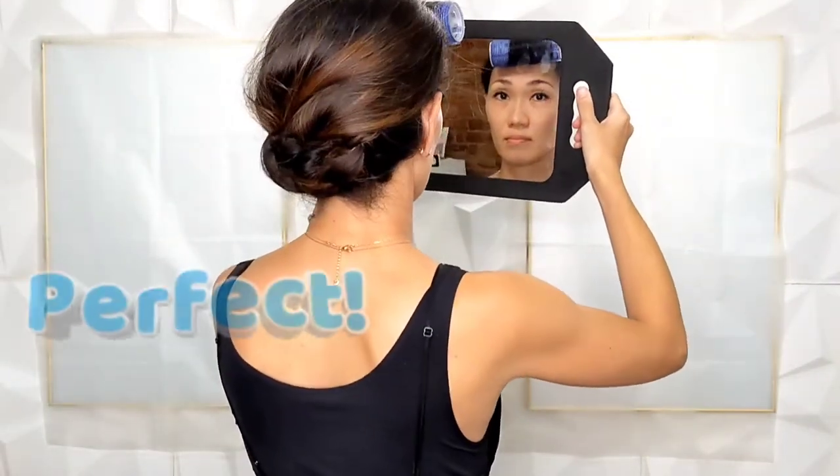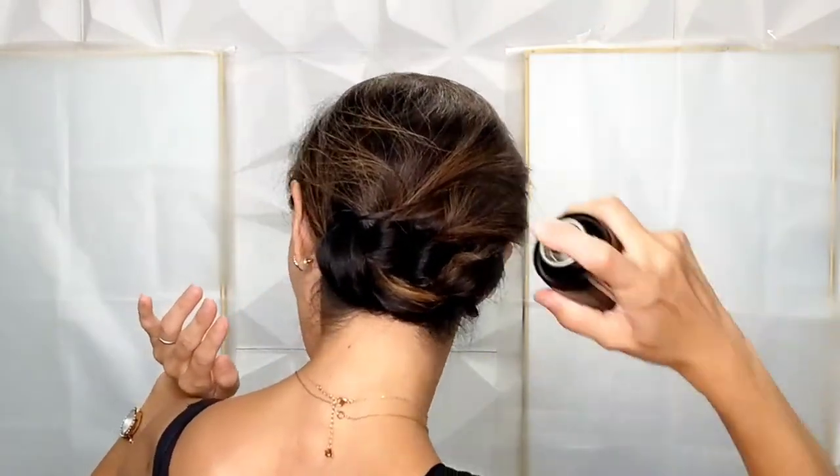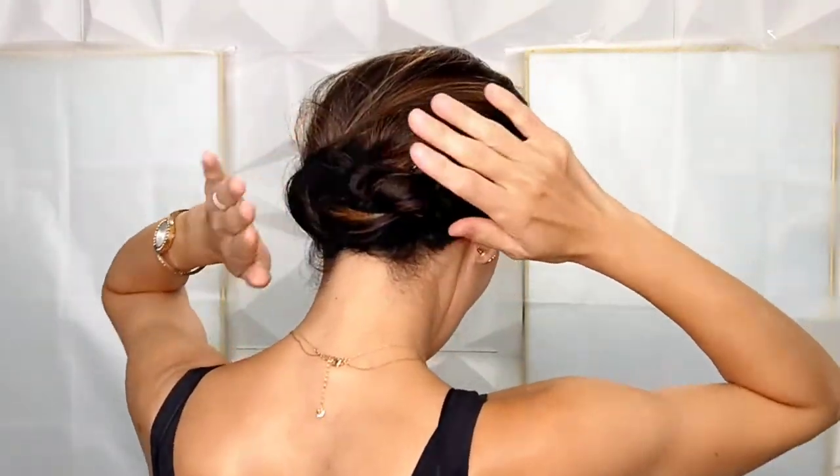After you style your hair, check in the mirror. Then secure your style with a stronger hair spray. Release your bangs to frame your face.